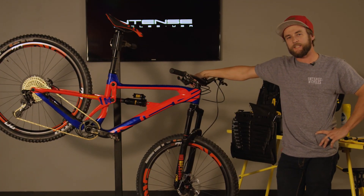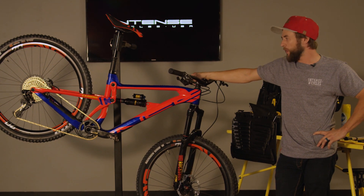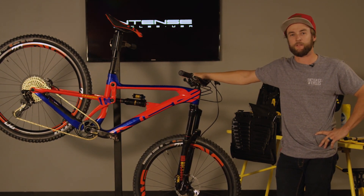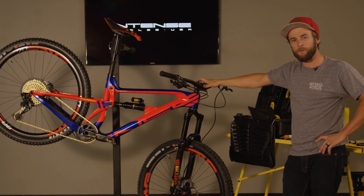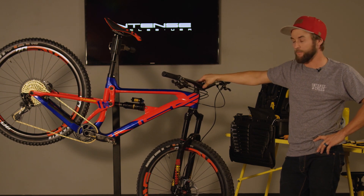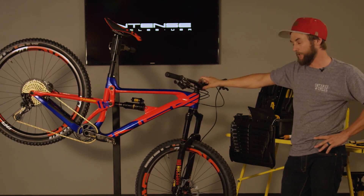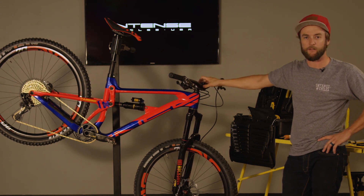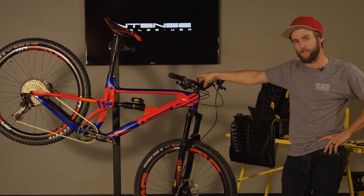This is Chappie with Intense and on today's edition of Tech Tutorials we're going to walk you through the procedure for properly setting up your sag on your full suspension mountain bike. Properly setting up the sag on your full suspension mountain bike is imperative to the overall ride quality and performance of the bike. Today we're going to walk through that process and make sure that both you and the bike are dialed in for your next trail ride.